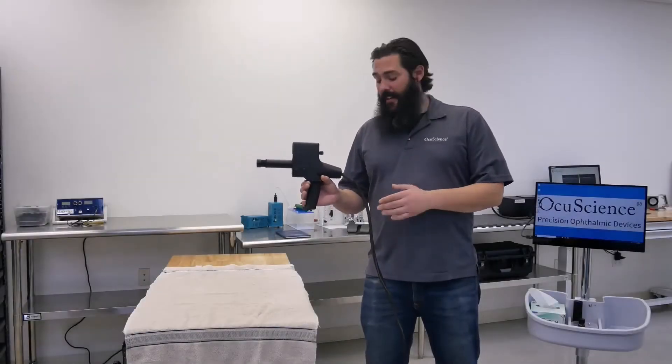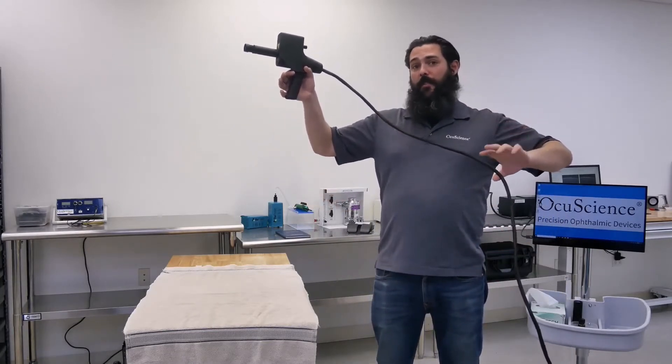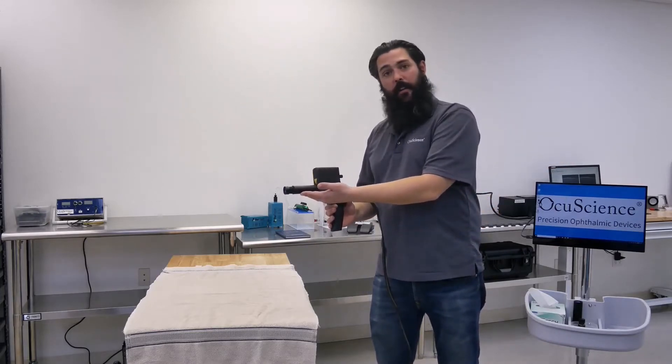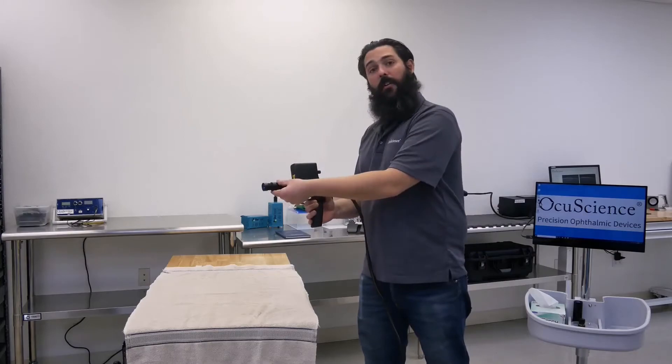This is our scanner head. It attaches to the OCT with a 2 meter long cord, which makes it ideal for imaging larger angles. We have multiple optics available. This is our companion optic — it allows for both anterior and posterior imaging, and switching optics is as easy as unscrewing one for the other.